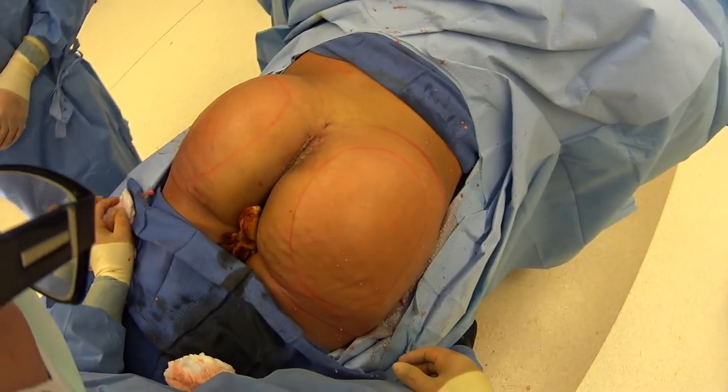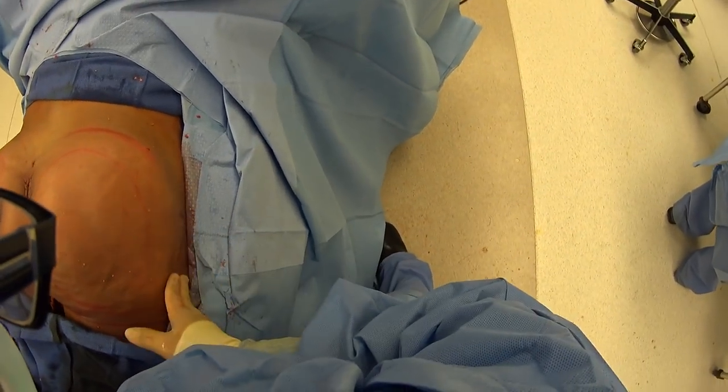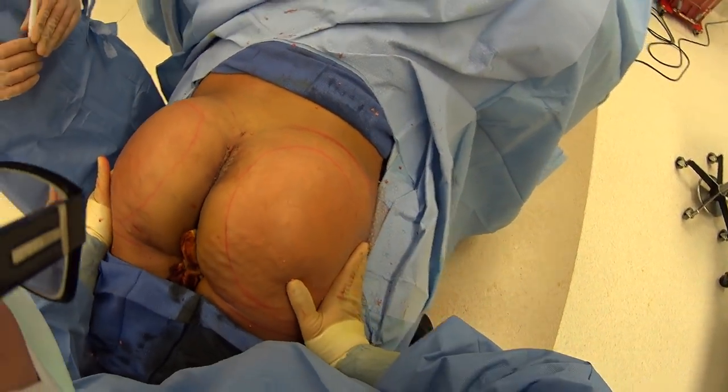Now we've finished our butt augmentation. You can see her implants are in here, we've done the fat transfer. You can see how we've really filled out our hips and the upper portion here. You can see how when this liposuction all settles, that's really going to give her a phenomenal shape.